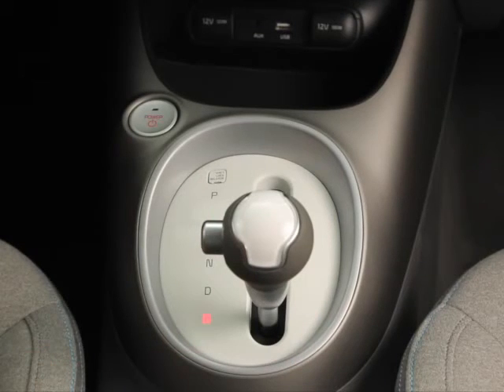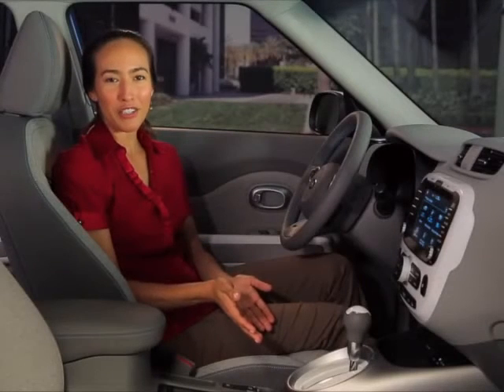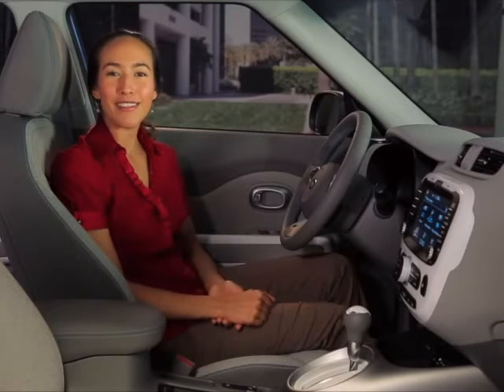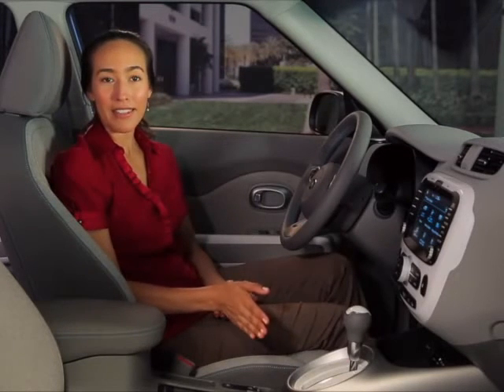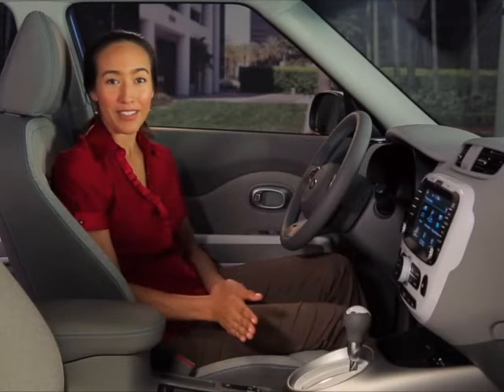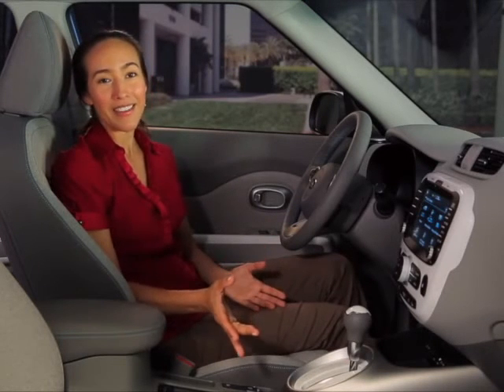Keep in mind you can put the Soul in B mode from the park position, or you can switch gears while driving. When you're in regenerative braking mode, you may notice additional drag on the vehicle while braking and coasting — that's simply the EV system working to capture that extra energy and recharge the battery.